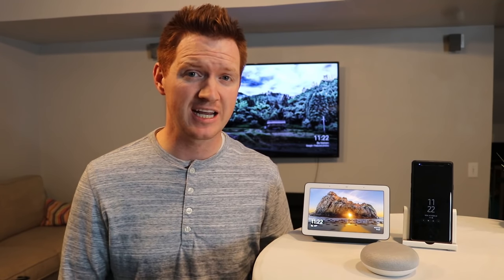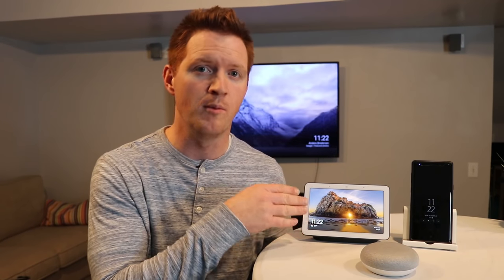In this video, I'm going to show you how you can connect your Harmony Hub based products like this remote to your Google Assistant so that you can control your entire entertainment center by voice with the Google Home, or you could use a smart display like the Google Home Hub. Let's get started. Hey everybody, welcome to Tech with Brett where I help tech work for you.